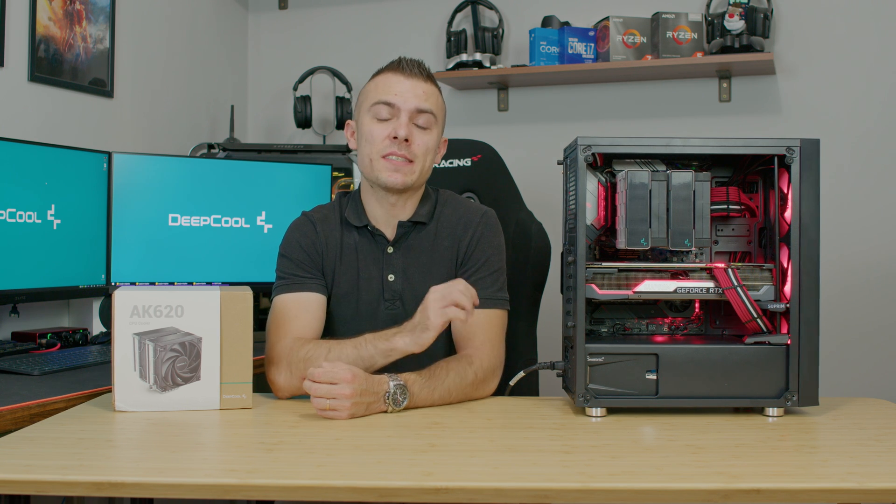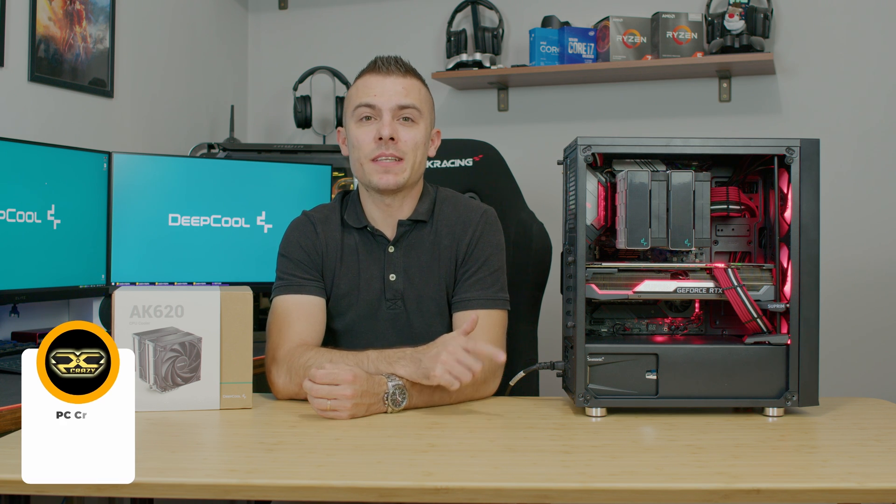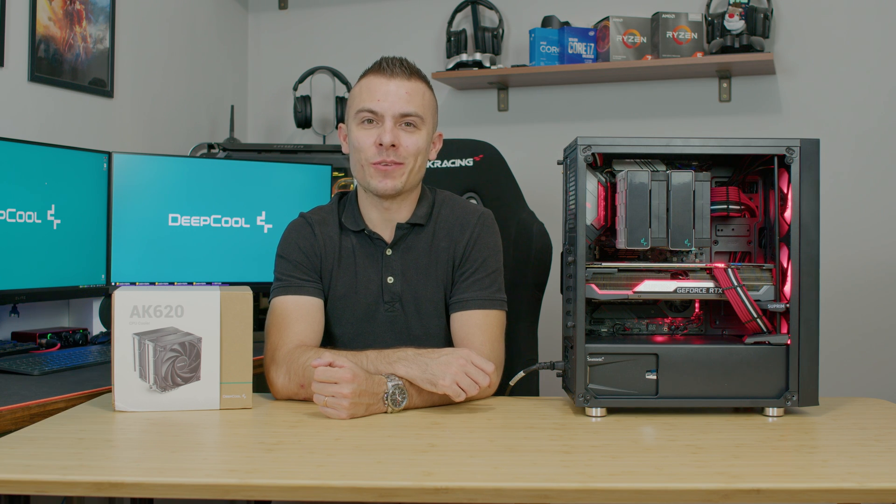I'll place links below for the Deepcool AK620 so you can check out the prices. Don't forget to subscribe, click the like button, and the notification bell so you don't miss any future videos. Hopefully I'll see you in another one.